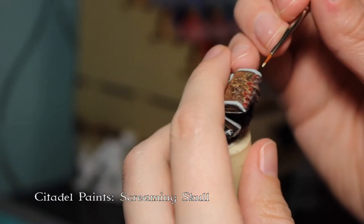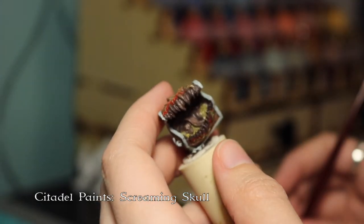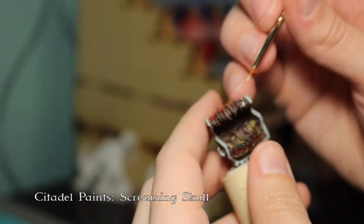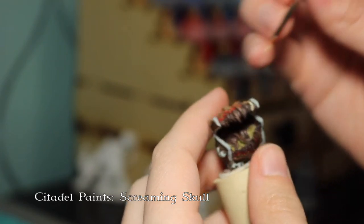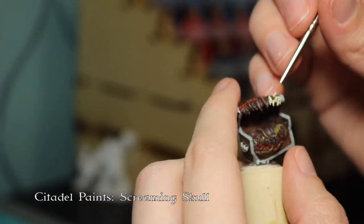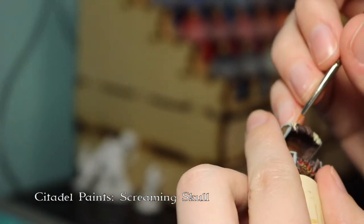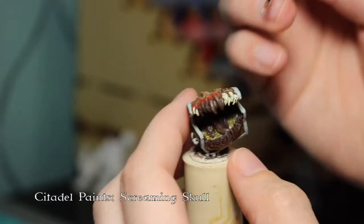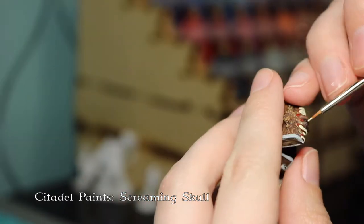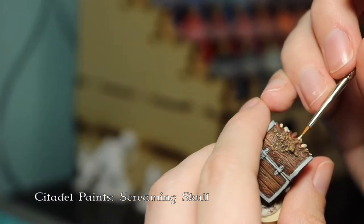Now I'm just going through and very carefully painting the teeth individually. I probably could have gone back and cleaned some of it up, but I liked having the brown base for this because it really made the teeth stand out against the rest of it, and the crevices where I couldn't get all the white paint in actually helped those teeth pop a little bit more.